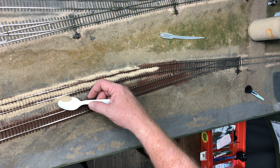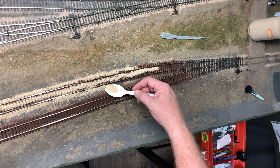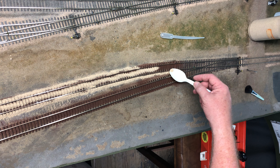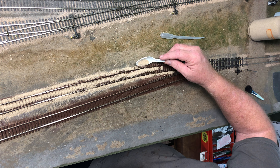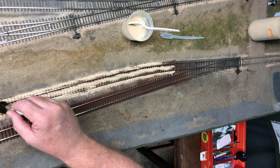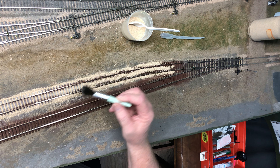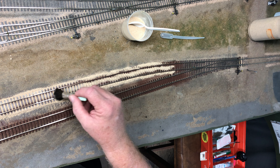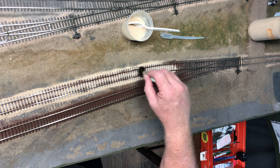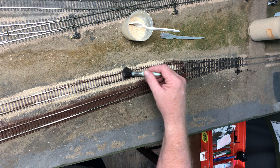I'm going to come back — I was able to hijack one of my wife's old makeup brushes. It's a nice soft brush. I recommend you don't take a new brush from your wife or girlfriend; take an old one that she's done with. Let's start with that and just come back and brush the ballast in between the ties. It's even leaving some dust on the ties which looks pretty good, and it's pushing the ballast down on the outside edges of the ties too.